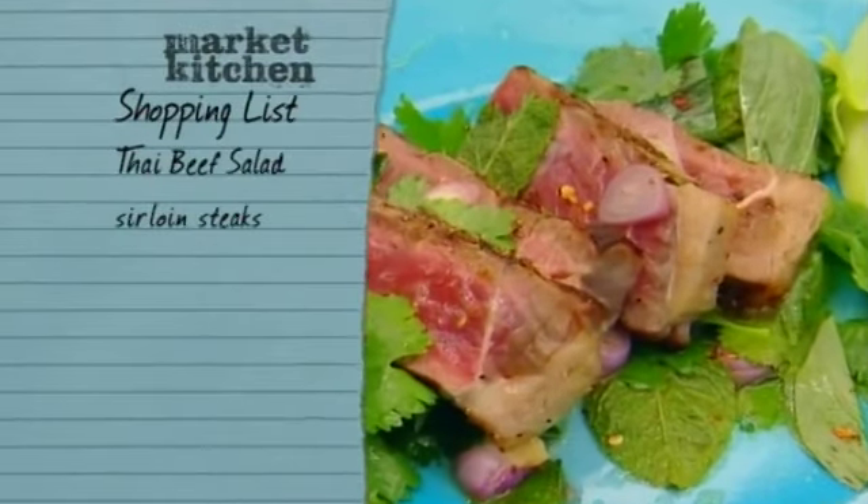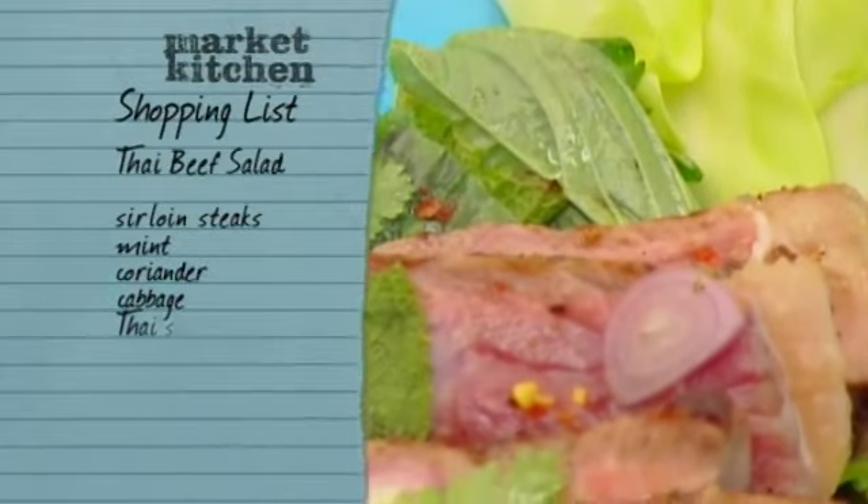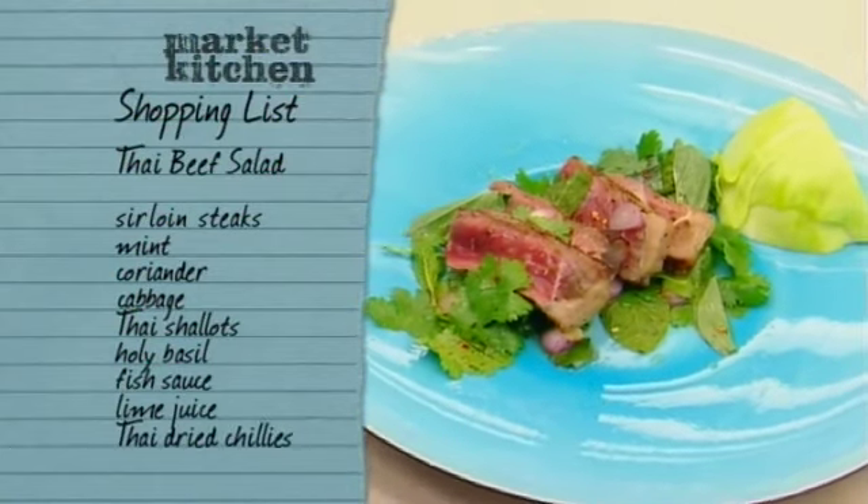To make my Thai beef salad, pick up some sirloin steaks from your butcher. From your greengrocer, collect some mint, coriander, and cabbage. Buy some Thai shallots, holy basil, fish sauce, lime juice, and Thai dried chillies from a specialist Asian store.